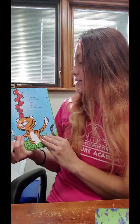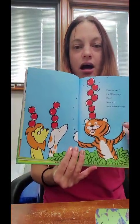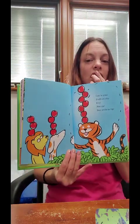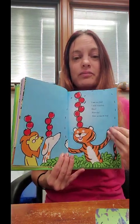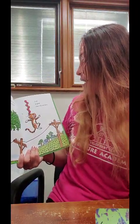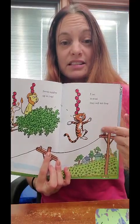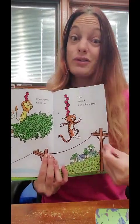I am so good, I will not stop. Five, now six, now seven on top. One, two, three, four, five, six, seven apples. And he has three and he has four. Seven apples up on top — I am so good, they will not drop. And now he's walking across almost like a tightrope on the electric lines.